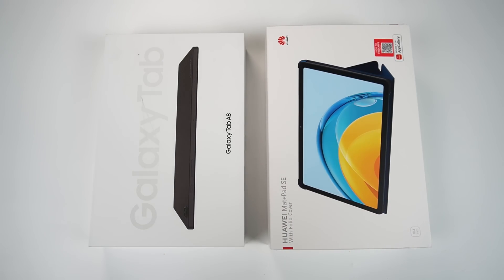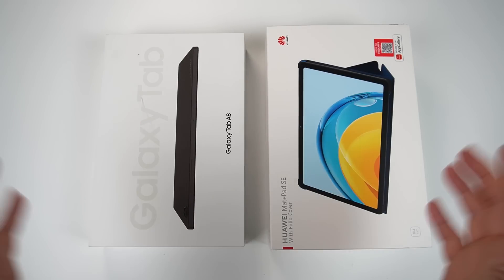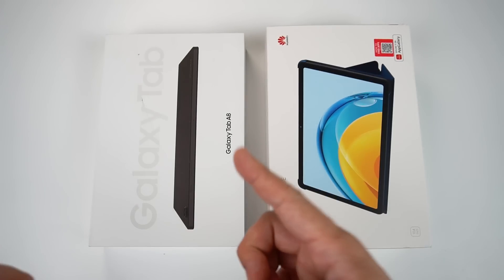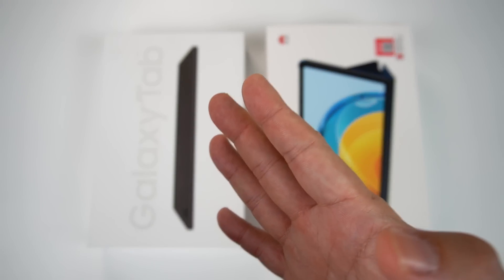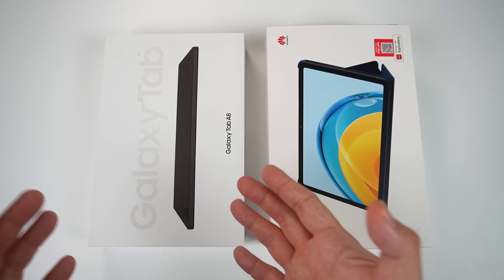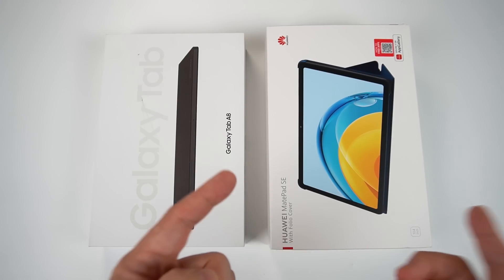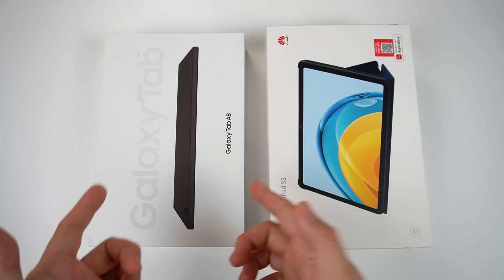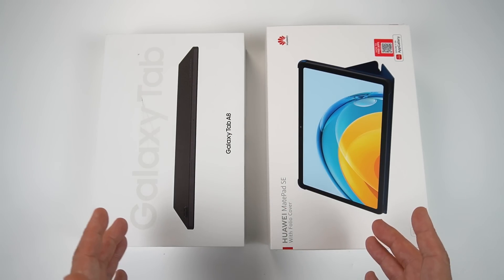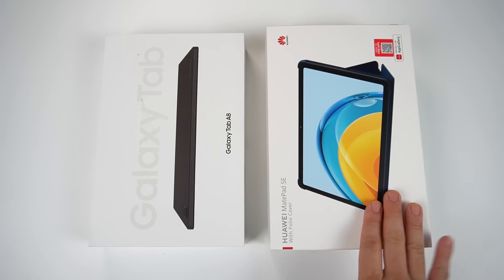Today, we're going to pit two budget tablets against each other — a nice match-up here on my channel. On my left is the Samsung Galaxy Tab A8, one of the best-seller tablets from Samsung. A lot of people are buying this for online classes, online usage, office, and home. On the other hand, the newly released Huawei MatePad SE 10.4 is a good match-up to fight against the Samsung Galaxy Tab A8. We'll determine after this video which one you should pick.